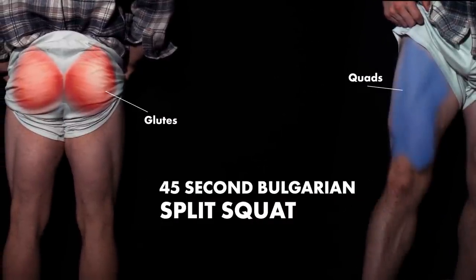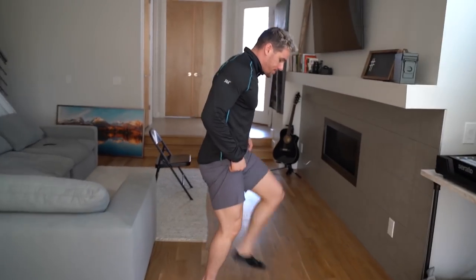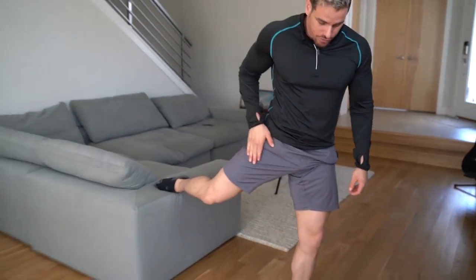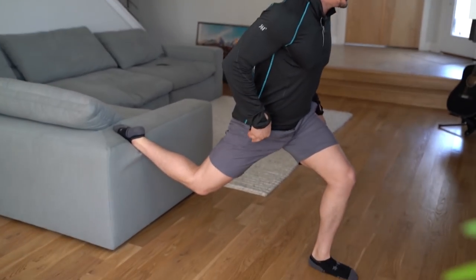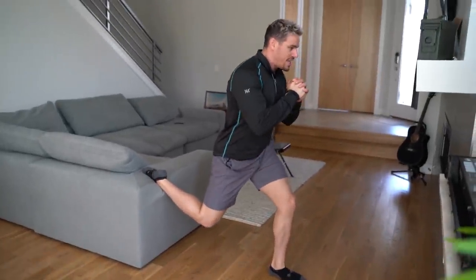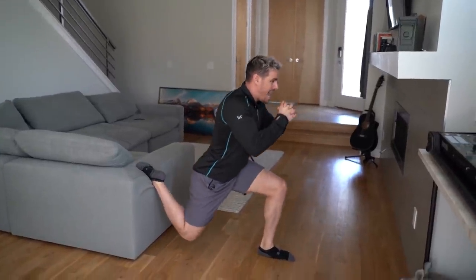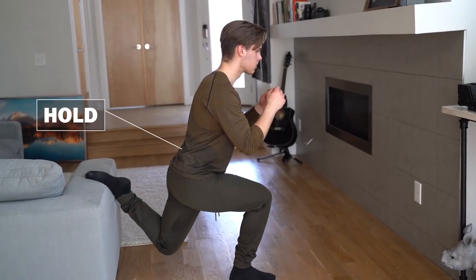We're going to be doing a hold for this last set — a Bulgarian split squat hold, as long as possible on each leg. Bring out one foot, remember don't fully externally rotate at the hip — tighten everything in, not too far out with the full extension of that hip flexor. Squeeze everything in, rotating back with that other hip. Come down and hold it at this position. It's going to be tough — go for a little challenge, 30 seconds to a minute for yourself. And that is your workout.